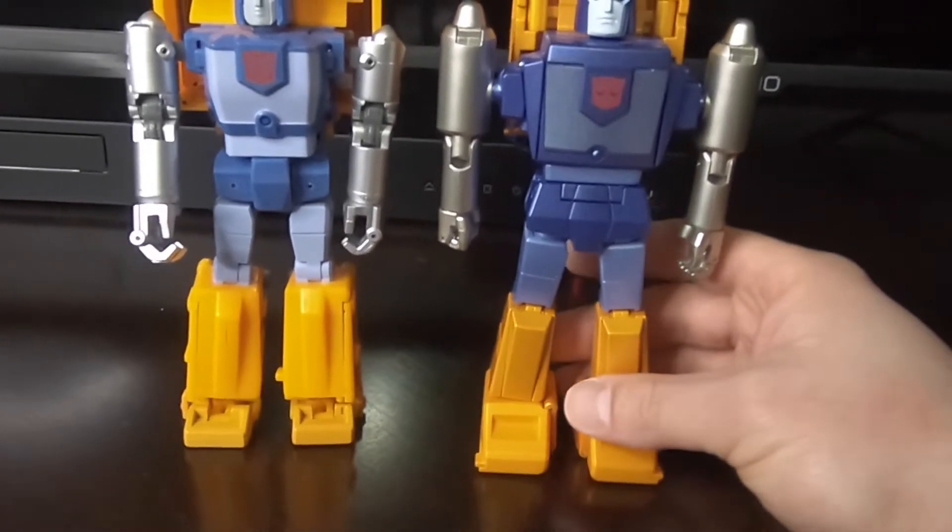There is waist articulation. In order to move the legs up, you have to lift up this skirt — on the Bad Cube we don't have to do that. The hip skirt only goes up to there, and from the side it's a little limited. There's no real tilt up and down, although you do have a rocker. From the side, the leg only goes up to 90 degrees while the Bad Cube goes up further. However, the knee on the Fans Toys goes past 90 whereas on the Bad Cube it only goes to 90. So there's more mobility in certain features on the Fans Toys and other features on the Bad Cube.